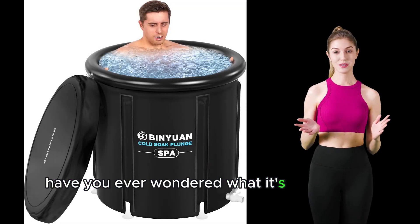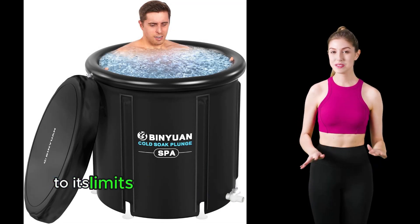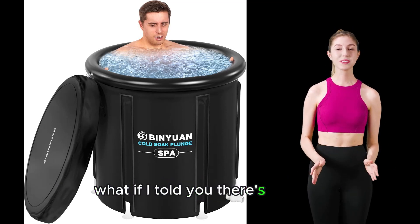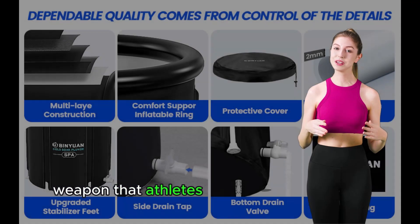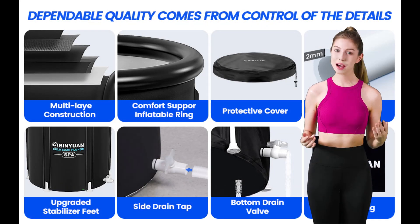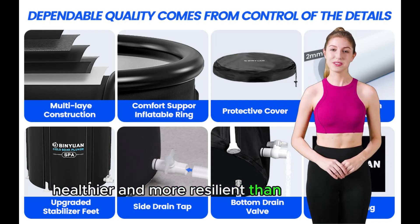Have you ever wondered what it's like to push your body to its limits and then find the perfect way to recover? What if I told you there's a secret weapon that athletes and fitness enthusiasts are using to bounce back stronger, healthier, and more resilient than ever before?